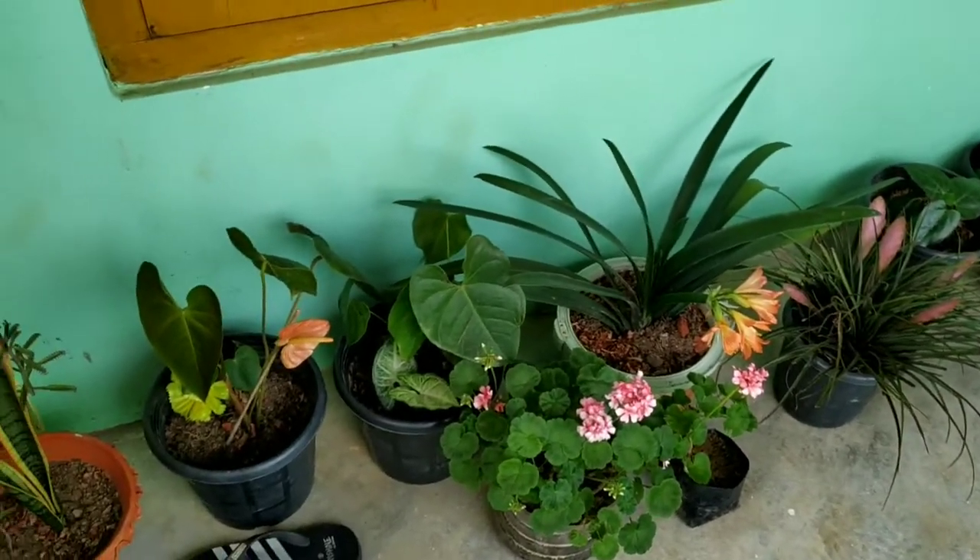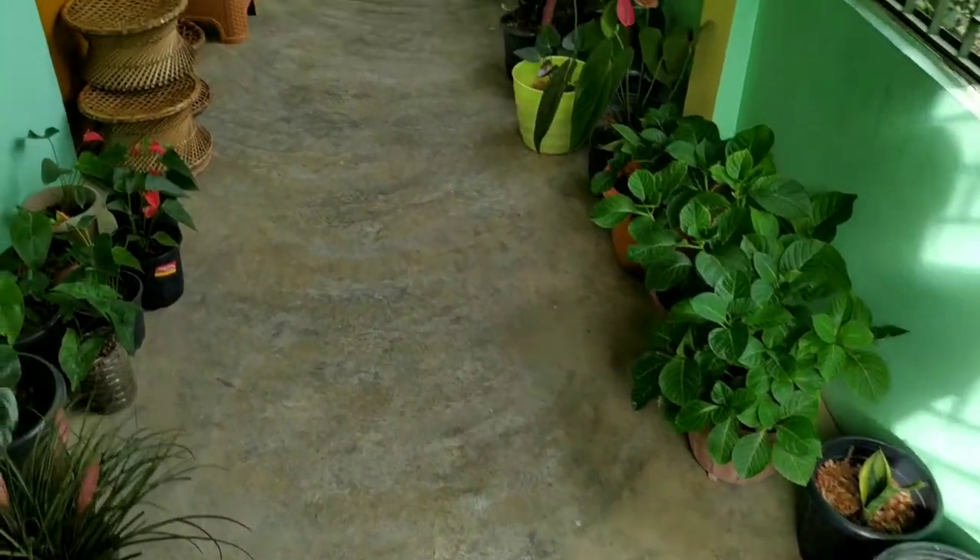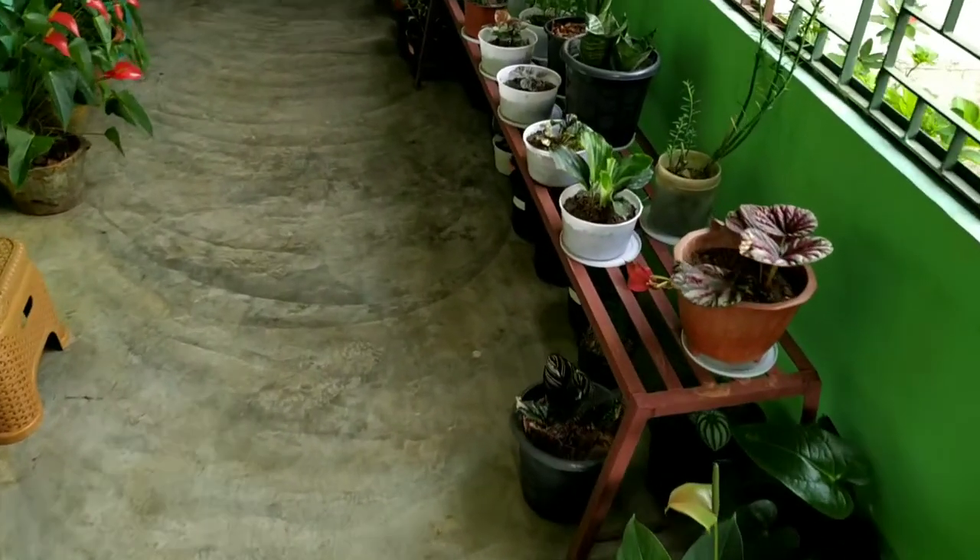Let me show you some of my plants. These are some of the flowers that we have collected and planted. We don't have so much space so we have just arranged them here.